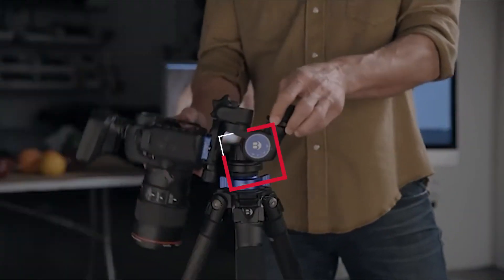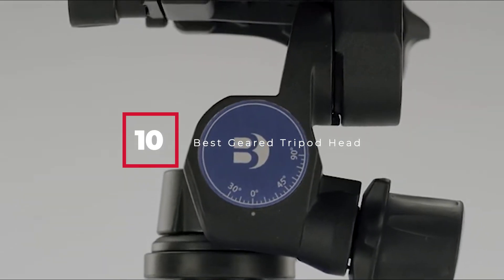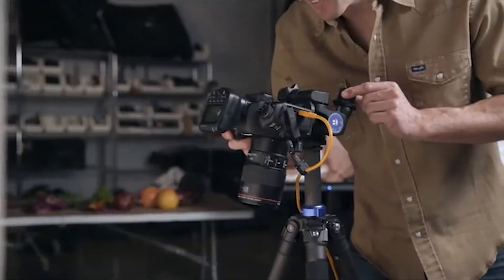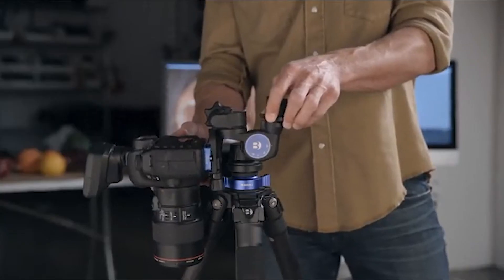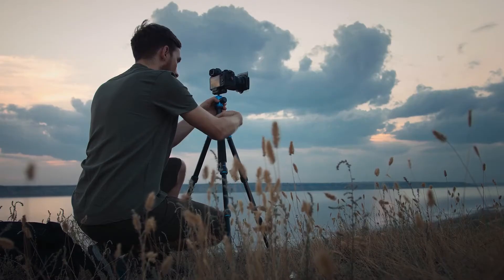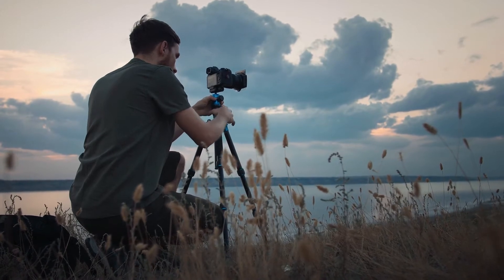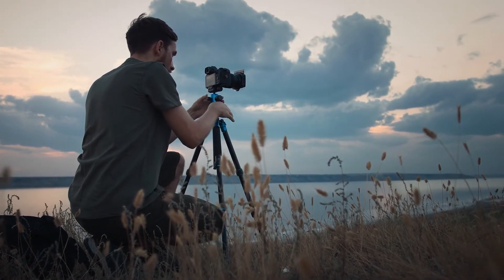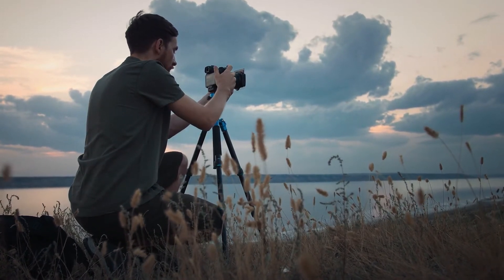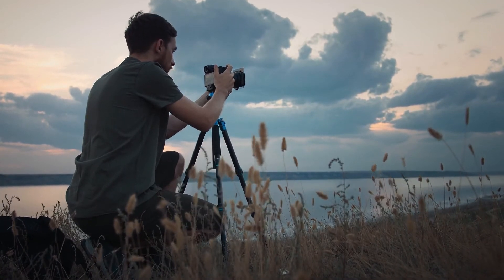Hello guys, in today's video we're going to check out the best geared tripod heads this year. I made this list based on my personal opinion, and I've tried to list them based on their price, quality, durability, and many more. To find out more information about these best geared tripod heads, you can check out the description below. Watch the video till the end and then decide to buy.